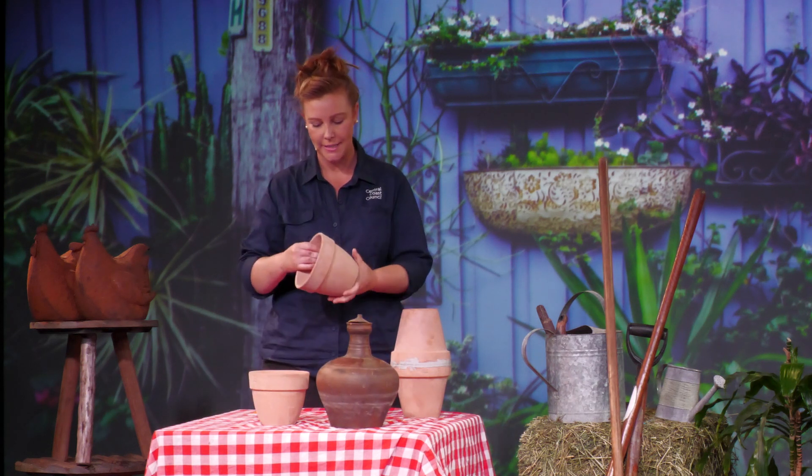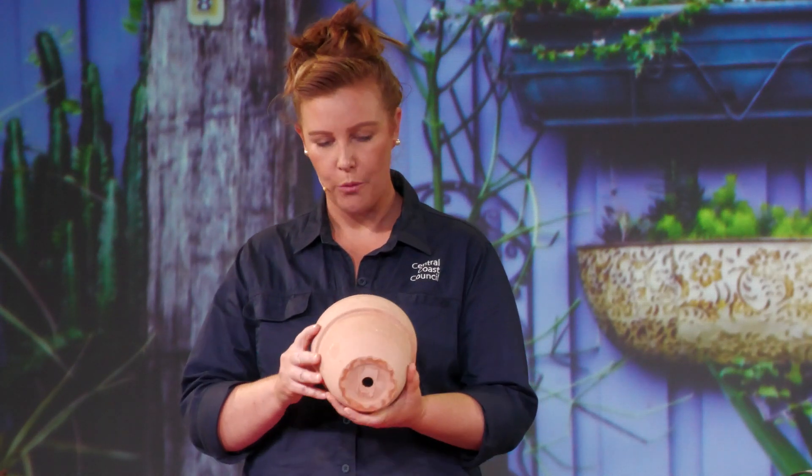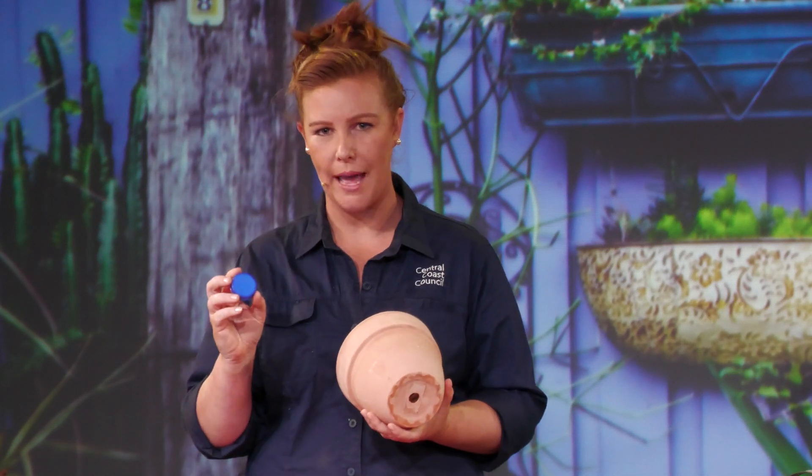All you need is two terracotta pots. It's really important to buy the ones that don't have any sort of varnish — you want them to be raw so that the water can seep out of the pot into your garden. One of them will have to have the hole in the bottom sealed up and you can do that with something really simple like a bottle cap.